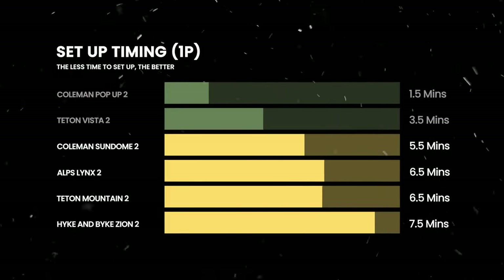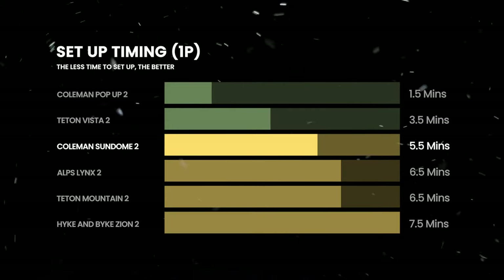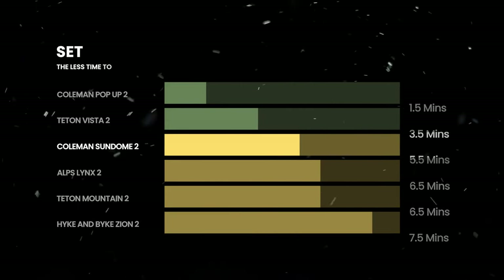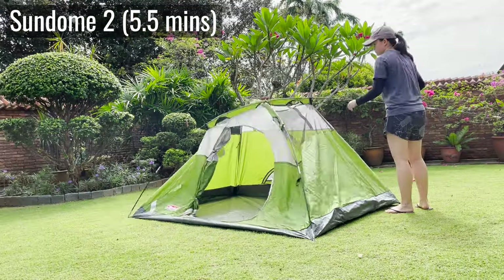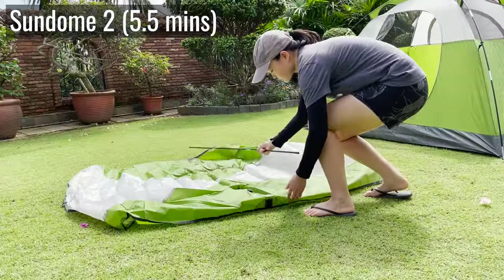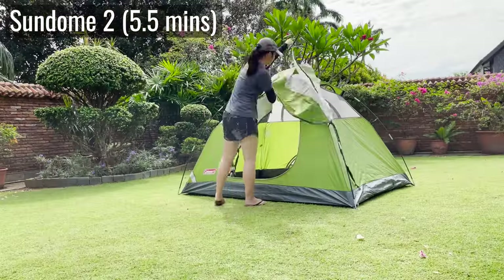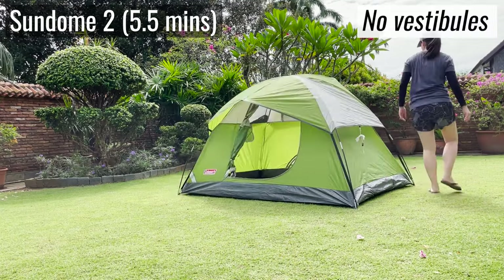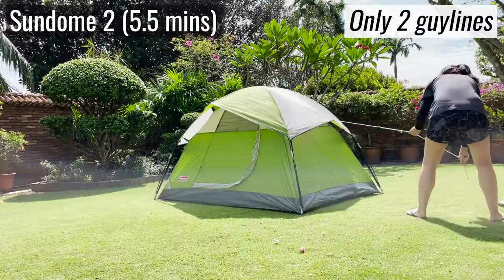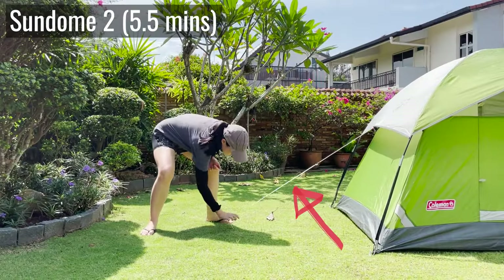The rest of the tents aren't pop-up tents — they're just regular tents. The quickest one is the Coleman Sundome, coming in at just five and a half minutes. To set up the tent body, it's just two poles crisscrossing over each other, and the last pole goes right down the center of the partial rainfly, which is then pretty easy to secure over the tent body. After that, there are only two guidelines and no vestibules at all — the simplest possible dome tent setup.